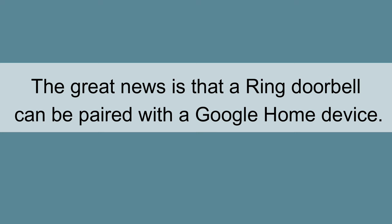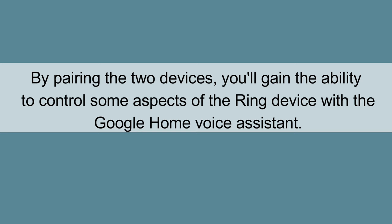The great news is that a Ring Doorbell can be paired with a Google Home device. By pairing the two devices, you'll gain the ability to control some aspects of the Ring device with the Google Home Voice Assistant.